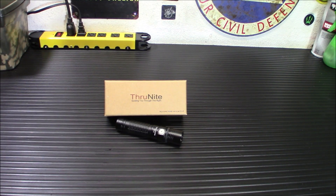Hey everybody, welcome back. Today I'm going to show you a high-lumen, low-dollar flashlight, the Thrunite TC15.